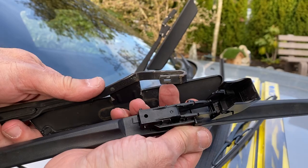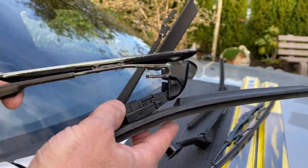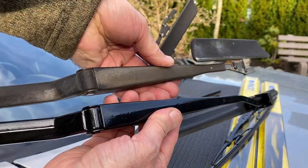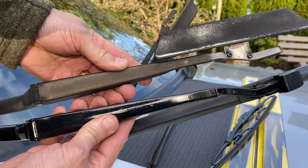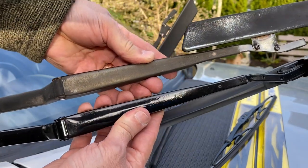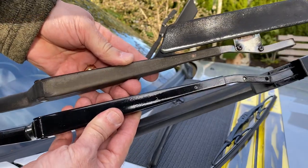So that's an example of two different styles of wiper blades. And this is an example of the wiper arms before and after a quick shot of black rust paint. That's something you may want to do as well, and I'll do a video on that next time.